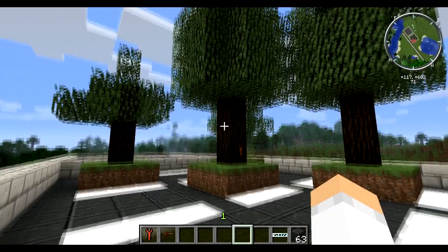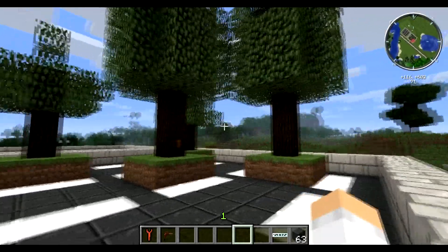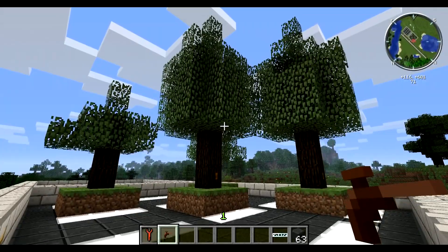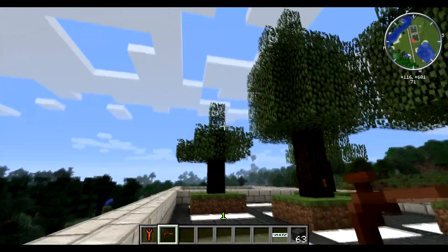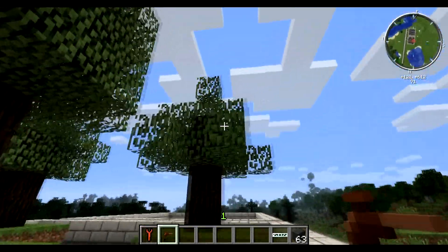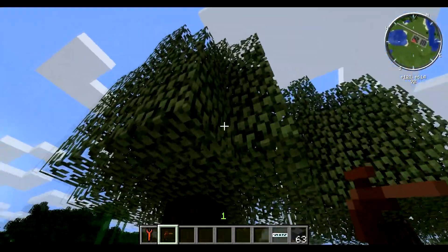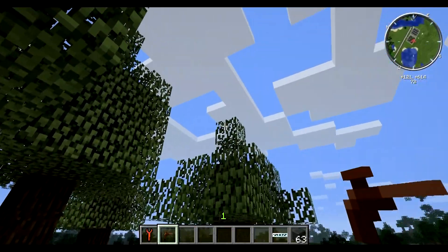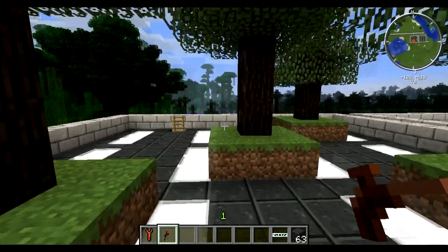So as you can see, you climb to the top of the building and I have some trees set up here. Now these are rubber trees, and the way you can tell they're rubber trees is because on the very peak of the tree there's about a two-block stack of awkward leaves on the top. You look out over the horizon, find a tree with an awkward two-stacker on the top, and that's a rubber tree.